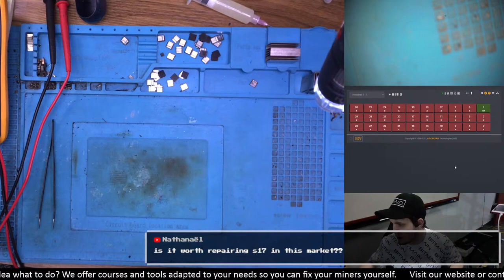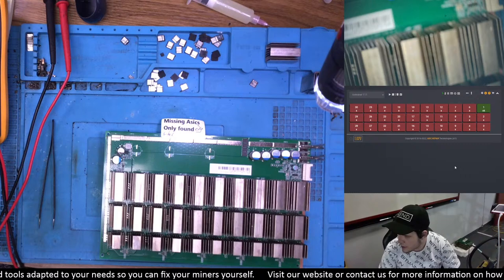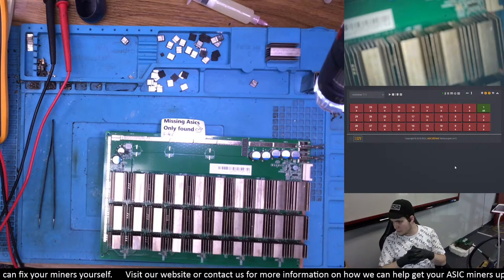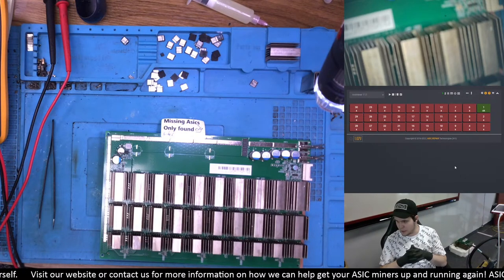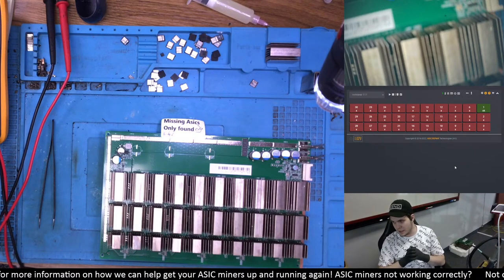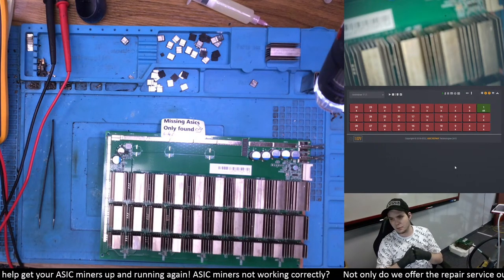Is it worth repairing an S17 in this market? I'd say yes, for sure — obviously I'm a bit biased. You just have to look: S17 right now still retails for about $1,000 US dollars on the ASIC index. The thing is, a lot of those players that have a lot of that hardware are actually broke right now — missing liquidity. They looked to get bigger too quick, too fast. So there are a lot of liquidity problems in the market. Those players that would need to fix those miners can't do it right now — not because they don't want to, not because it's not worth it, but because they can't.